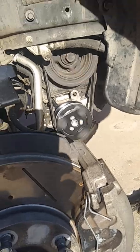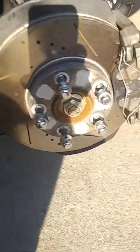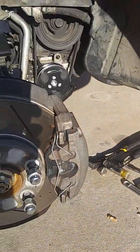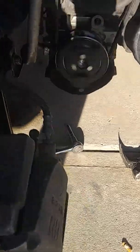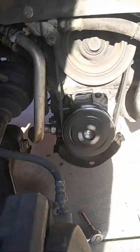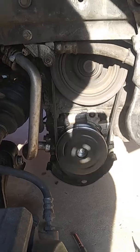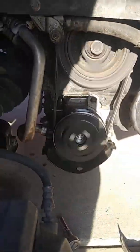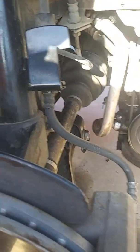My AC stopped working about a month ago. After it hadn't been working for a week or two, I wasn't sure why. As I was driving along, the bolt in the middle of the clutch on the AC compressor came out and the clutch plate just kind of fell off the pulley, but the splash guard underneath saved it from falling off the car. As soon as it came off I could hear it, I pulled over and stopped — that's what told me what was wrong with the AC. So I got a new clutch from Amazon for about 40 bucks.